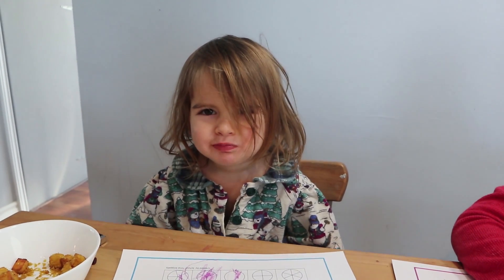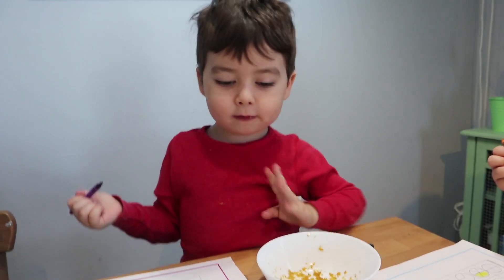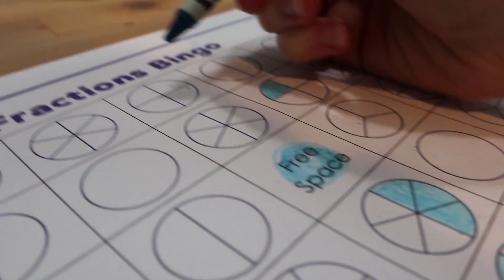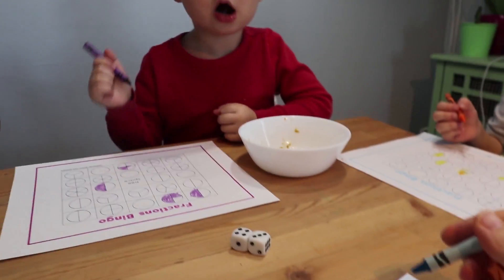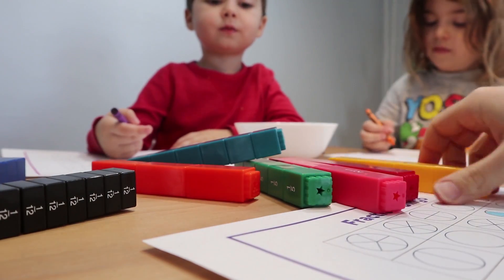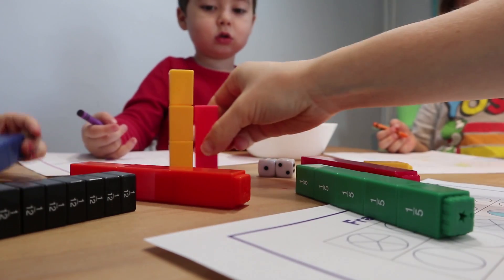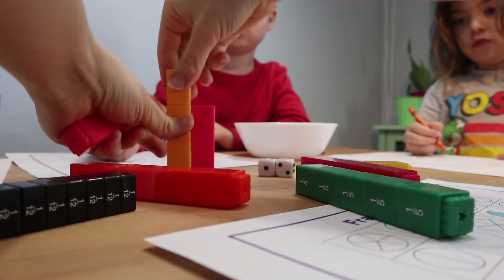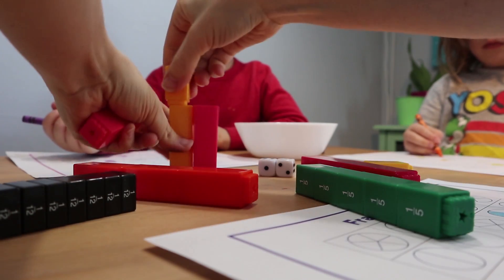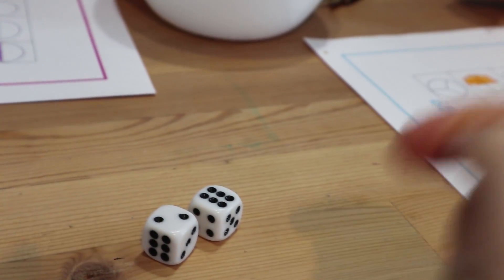Lily, three quarters — so I can also do a half, right? No, three quarters is not the same as a half — let me show you. Three quarters is this, and a half is this. Two quarters is the same as a half, that's why we've been coloring in two quarters for a half. But three quarters is more than half.